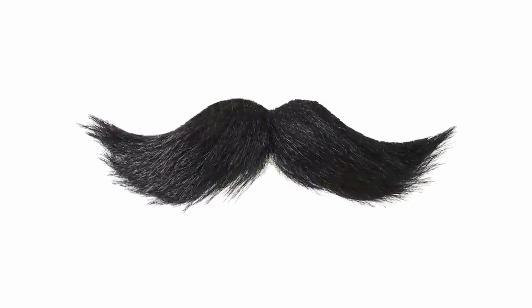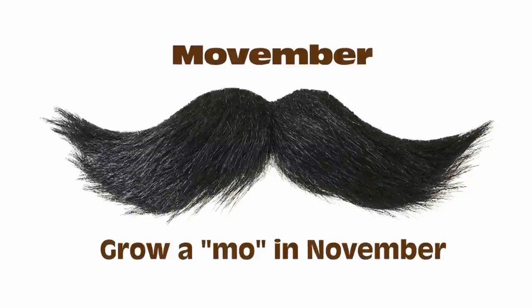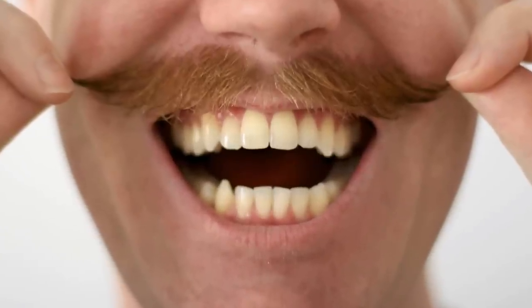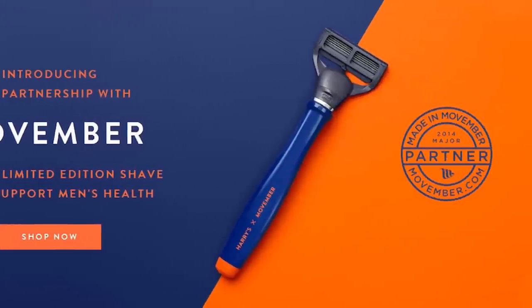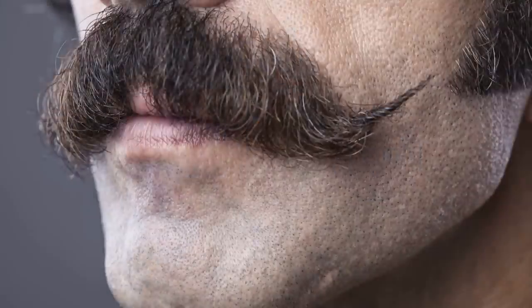Did you know that the month of Movember is upon us? Movember is an annual event that involves growing mustaches during November to raise awareness of men's health issues. My friends at Harry's are the official razor partner of Movember. And whether or not you grow your Moe, you'll get an amazing shave with Harry's, and do good by supporting Movember's quest to fund research on important men's health issues.